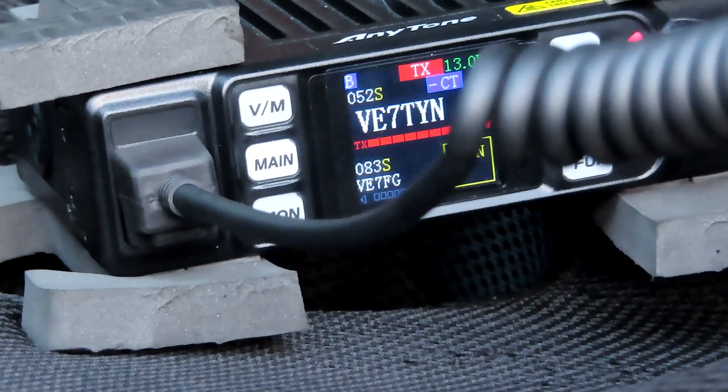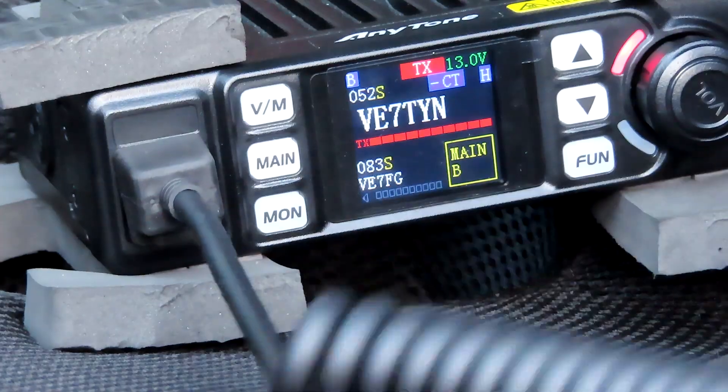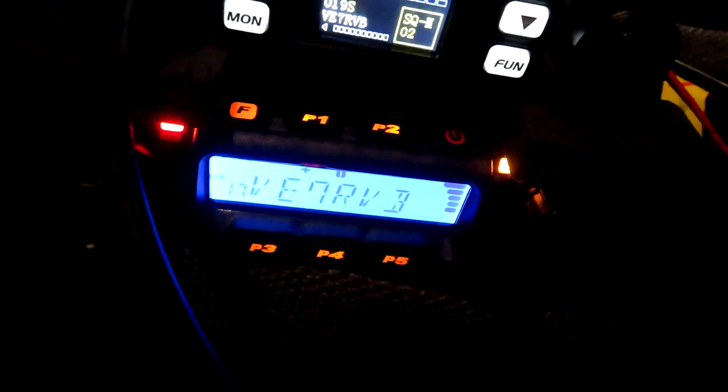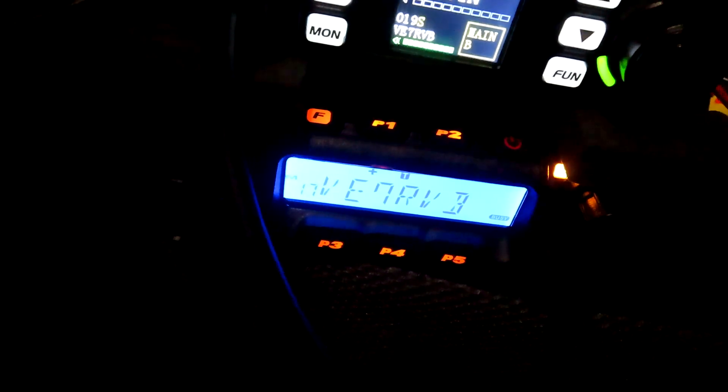If any station happens to know if this repeater has IRLP, could they come back please? Victor Alpha 7 X-Ray Charlie Whiskey, Victor Echo 7 Yankee Charlie Golf — how are you doing this evening? The day we had today, we were doing really well. That was a beautiful day.